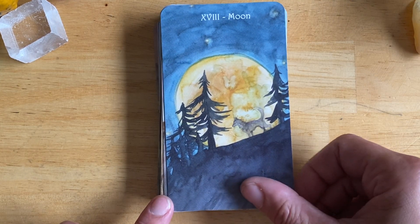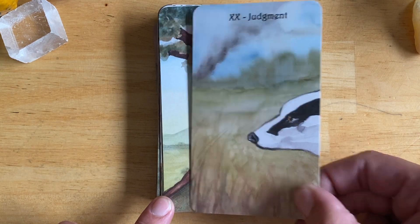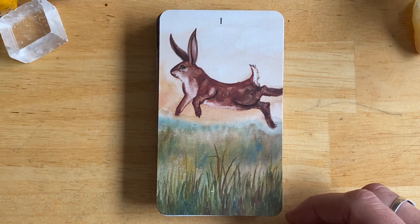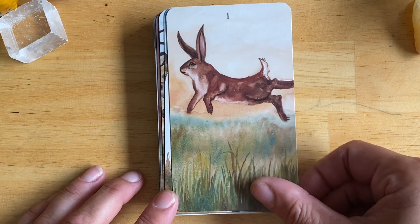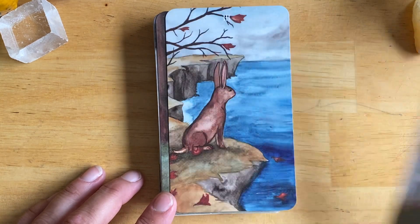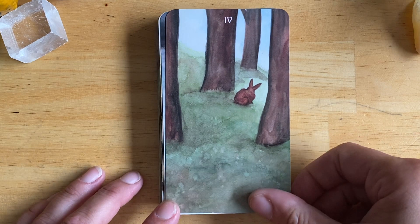Beautiful moon. So the wands are represented by rabbits or hares — as you can see there's a number, but there is no indication that it's the wands. I do find that a bit tricky. Some of them are obviously tied to the RWS, but some of them — like this one, the Three of Wands — that one's pretty clear. But some I do have more trouble with.